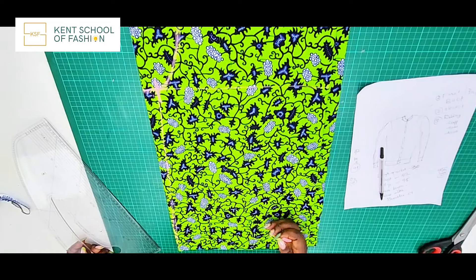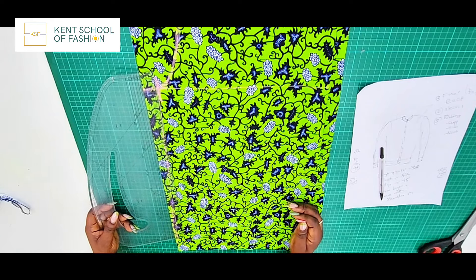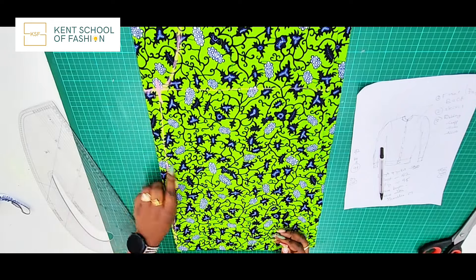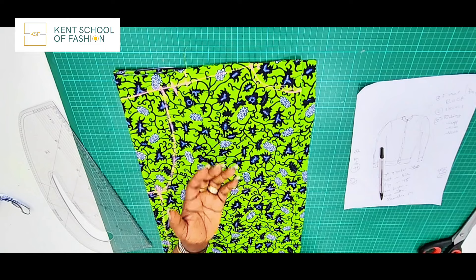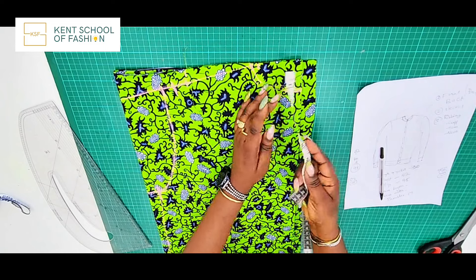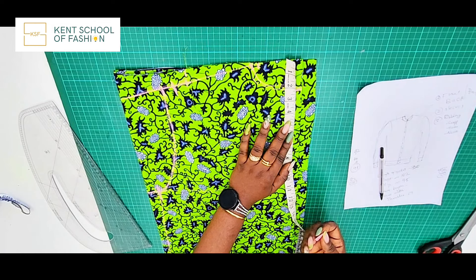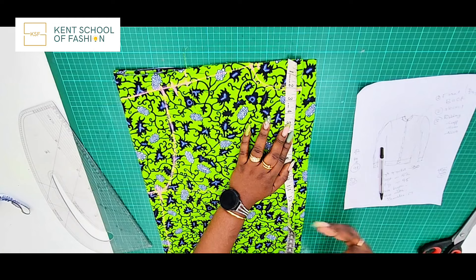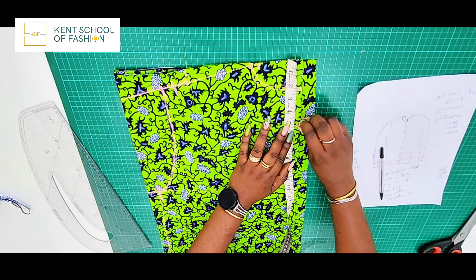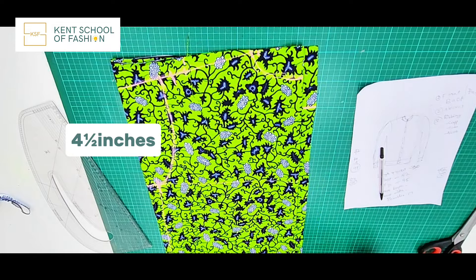Our side is done, the armhole is done, and the back neckline is done. For the front neckline it's very similar, but it will be lower — instead of two inches we're doing about four and a half to five inches depending on the effect you want. I'll stick with four and a half because we're still going to put ribbon on the neck, which will raise it up a bit. So I mark my four and a half here and the shaping of the body is done — we just need to cut it now.